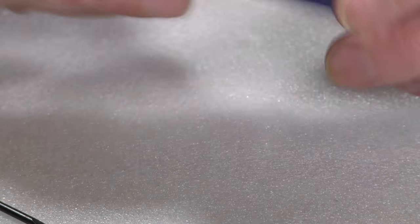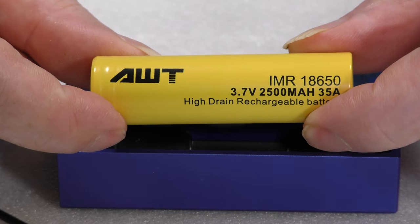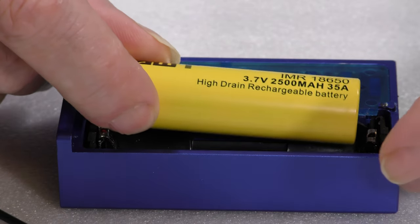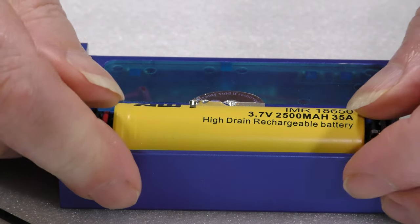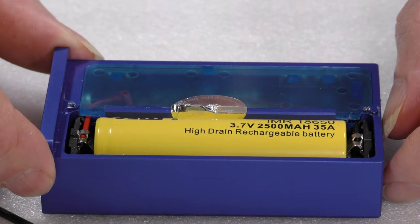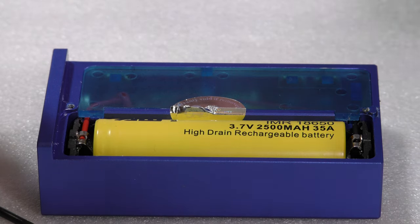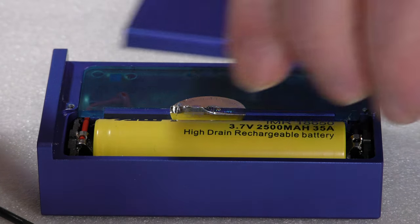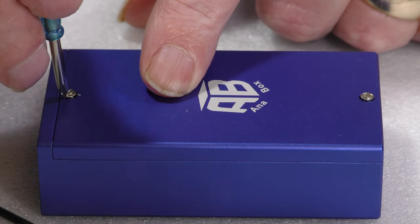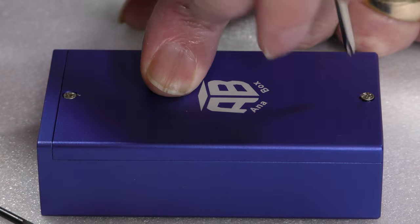Let's put a battery in — in this case it's an AWT IMR, not supplied as I say. We'll put that in place the right way up. I'm not going to take a chance on putting it in the wrong way; I'm pretty sure reverse polarity protection does not exist. We'll stick the lid back on and screw it down with the screwdriver so it's ready to go.